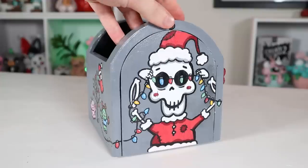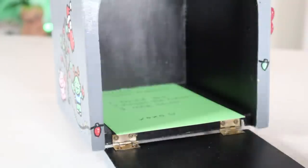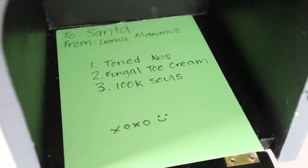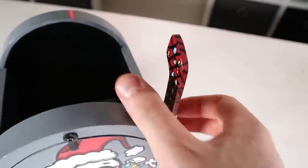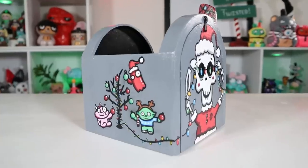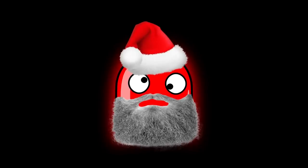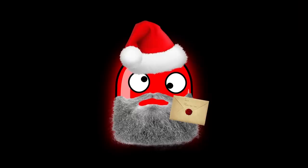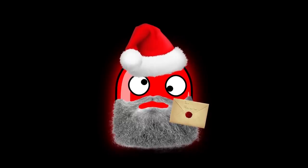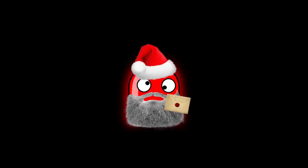Here's the finished mailbox. I'm gonna go ahead and place my letter to Santa in it. I called my mom and she assured me Santa's coming this year, so that's a relief. Santa's getting so many letters — I'd hate for your letter to get lost in the fireplace. Click on the top right or bottom left to assure your letter's safe passage.